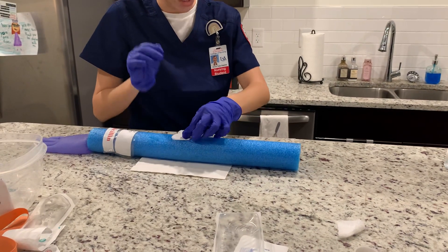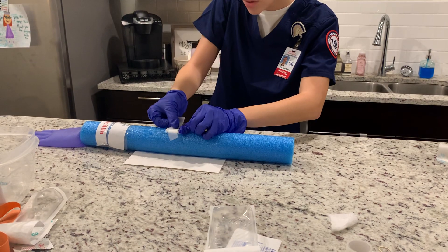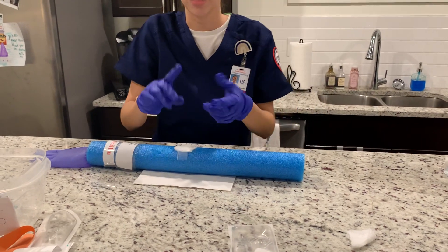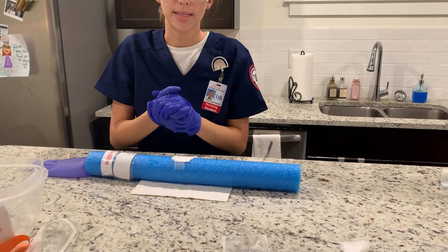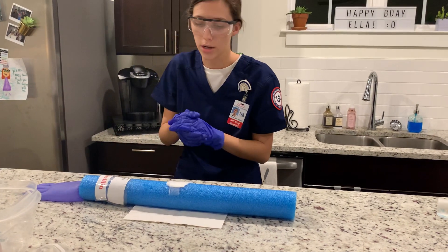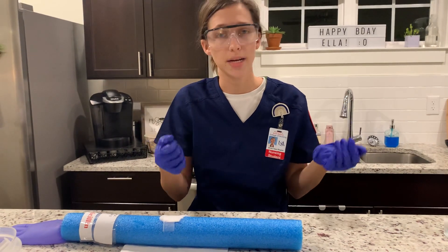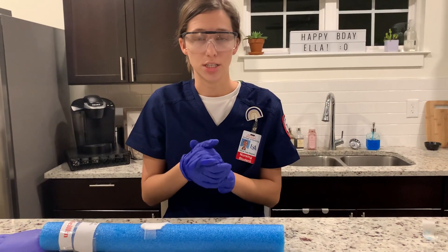Now I'm going to tape the gauze to my patient and observe for any complications such as redness, tenderness, swelling, or pain. I'm going to make sure the patient is comfortable, positioned safely, the bed is at the lowest setting, side rails are raised, and the call light is within reach. Then I would go to the nursing station to document.